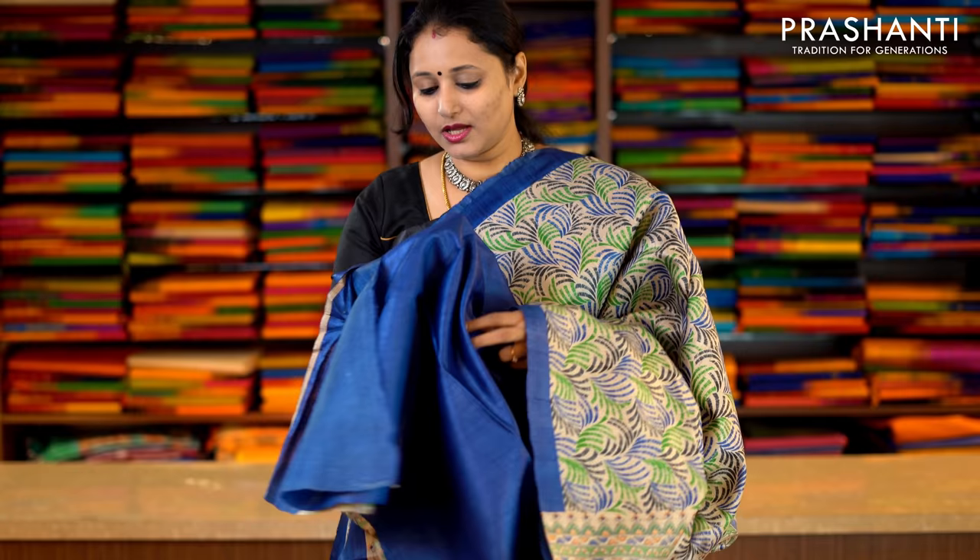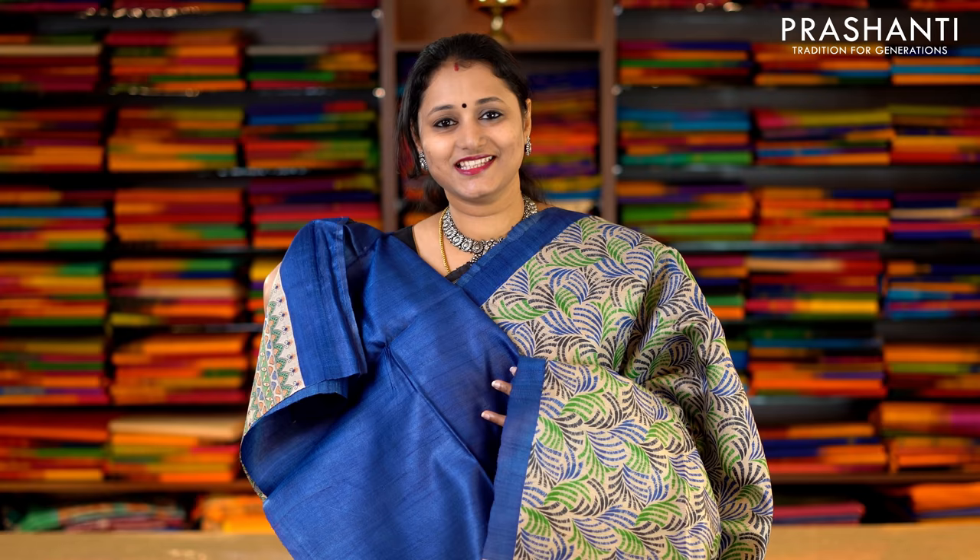This one is beige and blue with piping borders in blue on both sides of the saree. The entire body has got an all-over print in two colours running throughout the saree, with a printed pallu. And this has got a contrast Tassa blouse in blue. Priced at Rs.5,620.